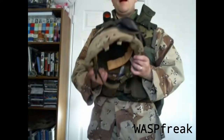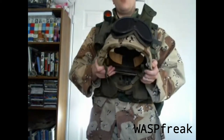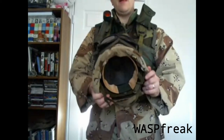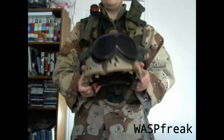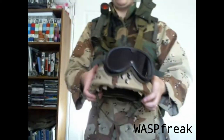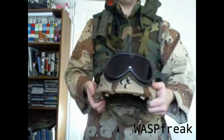The helmet I have here is a PASGT helmet, part of the Personal Armor System for Ground Troops, a system introduced in the early 1980s. This helmet was manufactured in 1987, and I have a genuine six-color desert chocolate chip cover on it with a desert cat's eyes band, and then a pair of vintage sun, wind, and dust goggles with a ballistic lens.